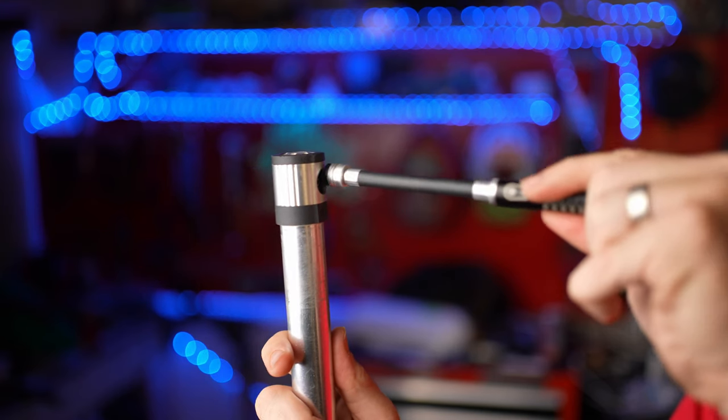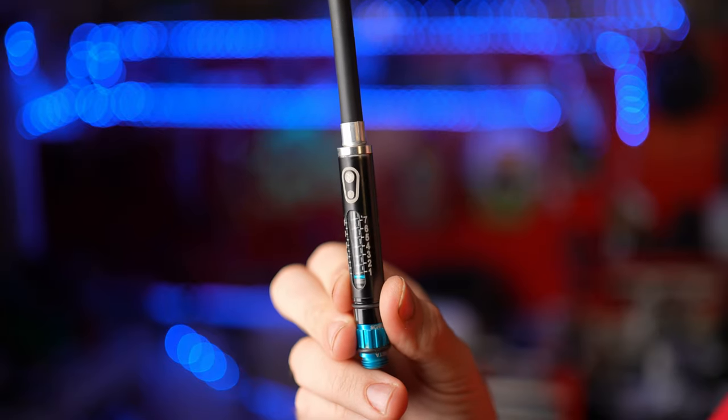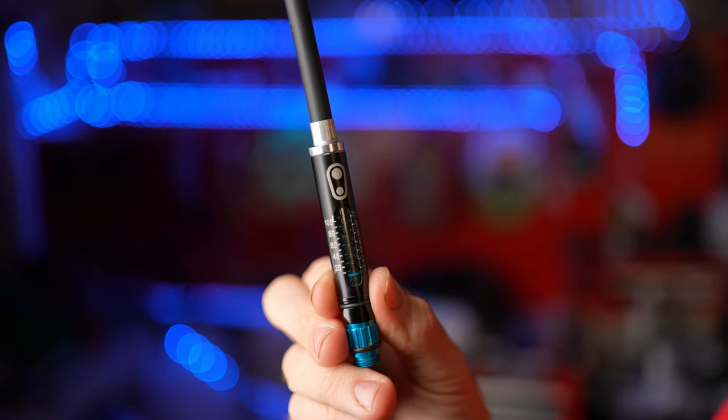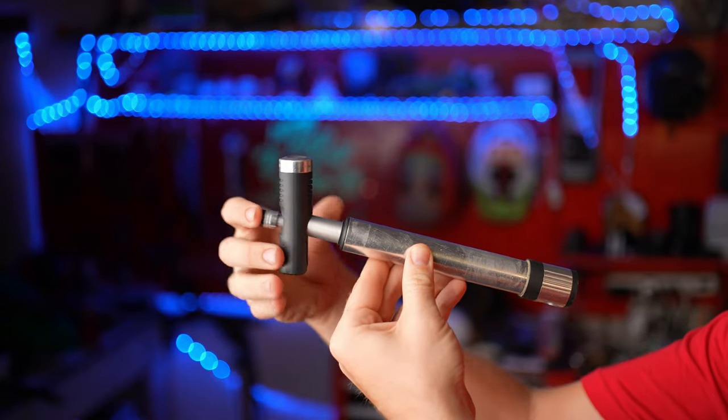The hose magnetically connects to the pump, which is really cool, and the magnets are actually decently strong so you don't have to worry about them disconnecting. The hose has a built-in gauge so you can get back to the general area of your preferred tire pressure relatively easily. When not in use, the hose actually lives inside the pump.